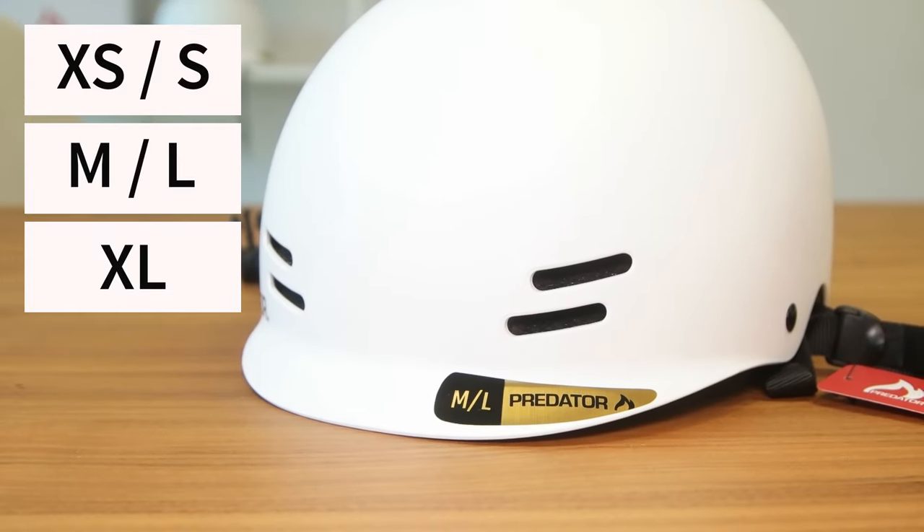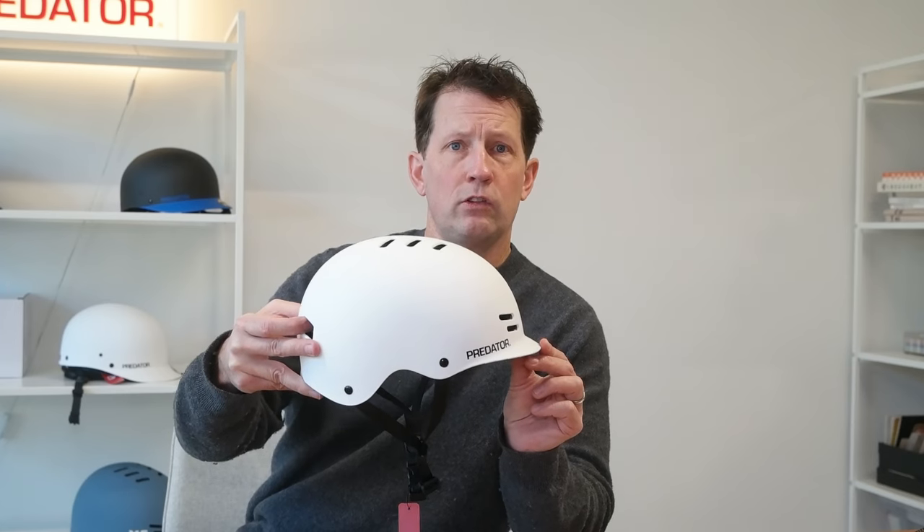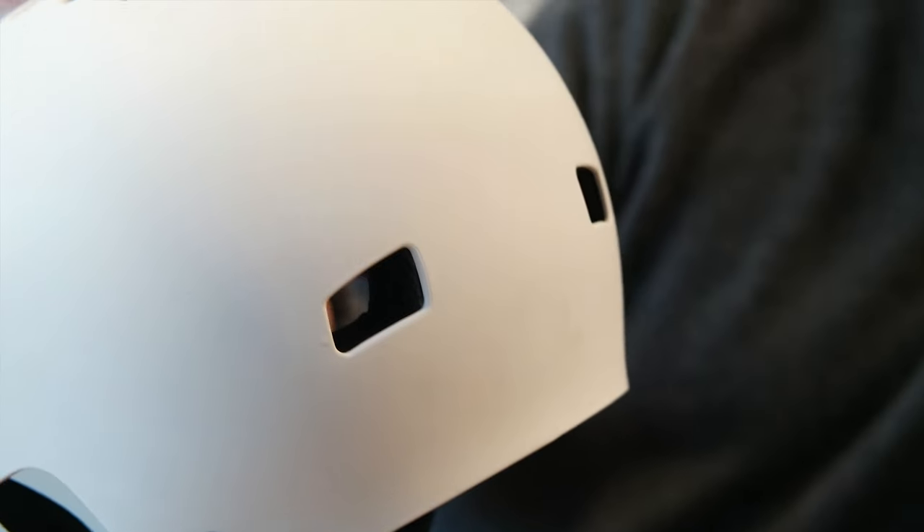The FR7 has a short visor on it so it doesn't impede vision if you're looking down. There are lots of vents — venting at the top, venting at the front, and also venting at the rear.